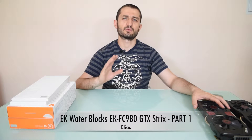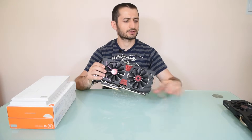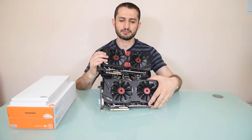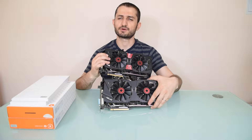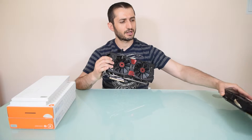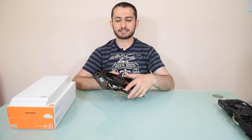Hi guys, it's Ilyas here again. If you remember, we had the client's huge water cooling build recently and I have uploaded quite a few videos regarding that build. We had left the video cards with stock cooling. The Strix cooler is quite adequate, but because here in Cyprus during the summer it's very hot — sometimes over 40 degrees Celsius — the customer decided, we discussed it, and he decided to upgrade these two cards and add them to the existing water cooling.